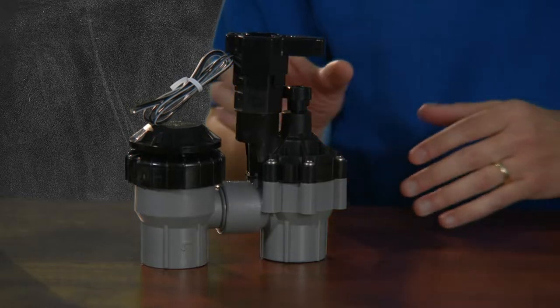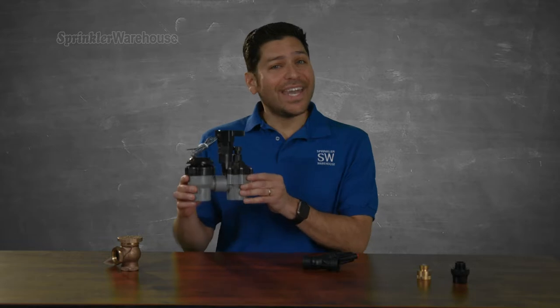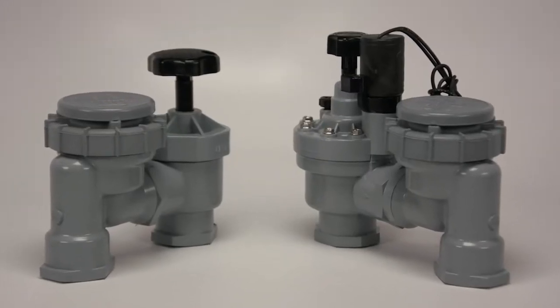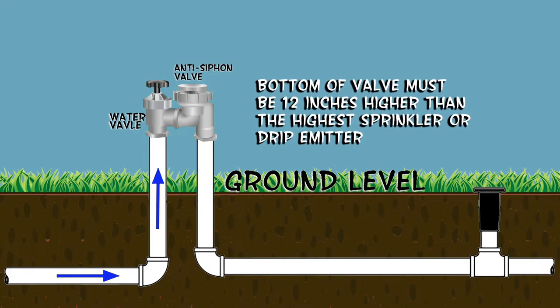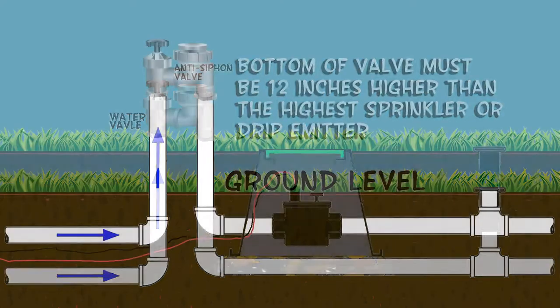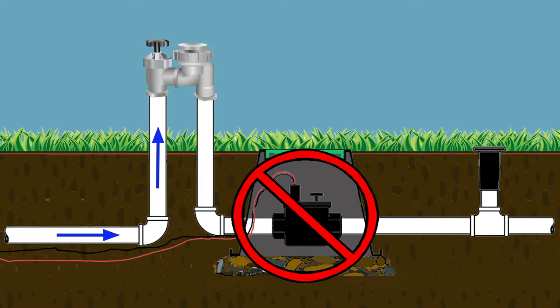An anti-siphon valve is generally less expensive and less work to install. An anti-siphon valve can be purchased both as a manual or automatic control valve with a built-in atmospheric vacuum breaker. It must be installed 12 inches or higher than the highest sprinkler head or drip emitter outlet. If you install any valves of any type on the pipes downstream of the anti-siphon valve, the anti-siphon valve will not work.